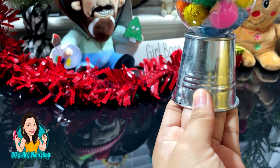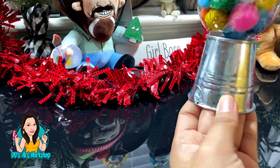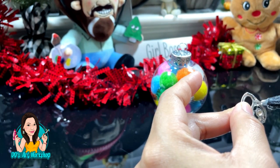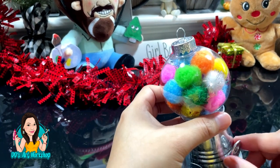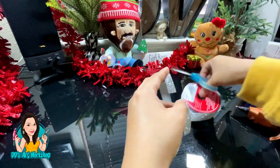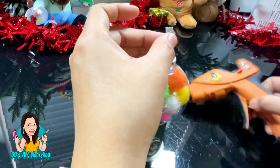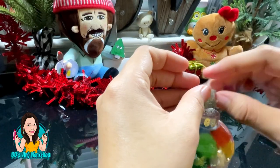Now we are ready to glue our little clear ornament onto our little bucket. I've seen other people use little terracotta pots but I couldn't find any at Dollar Tree, so this little bucket was perfect because of the metal color. I'm adding that little bottle cap where you insert the coins. I'm also cutting a sparkly ribbon in half to hang our ornament — look how cute this looks!